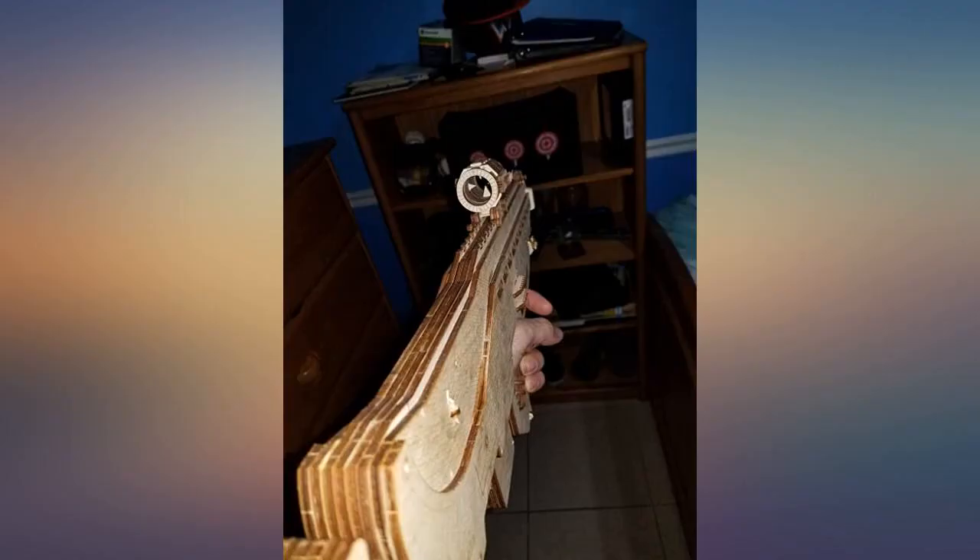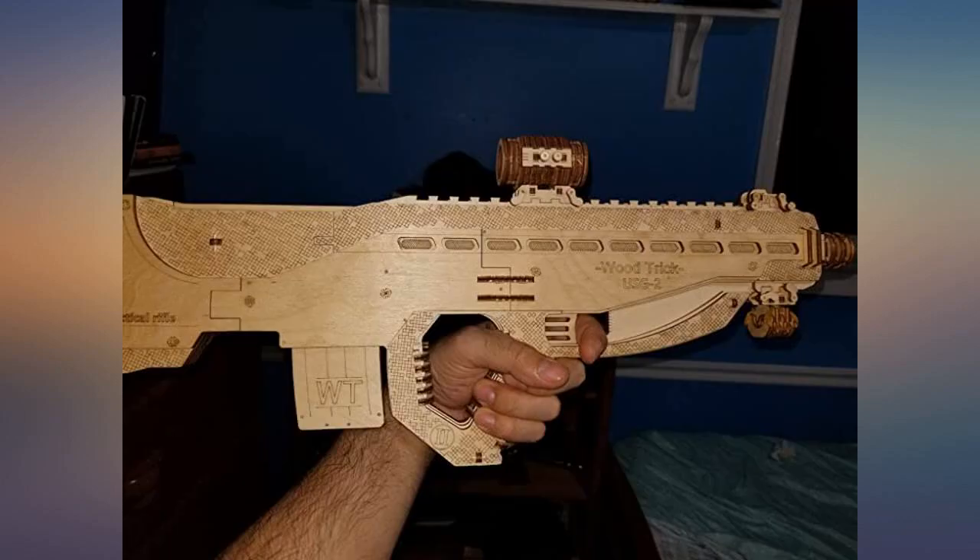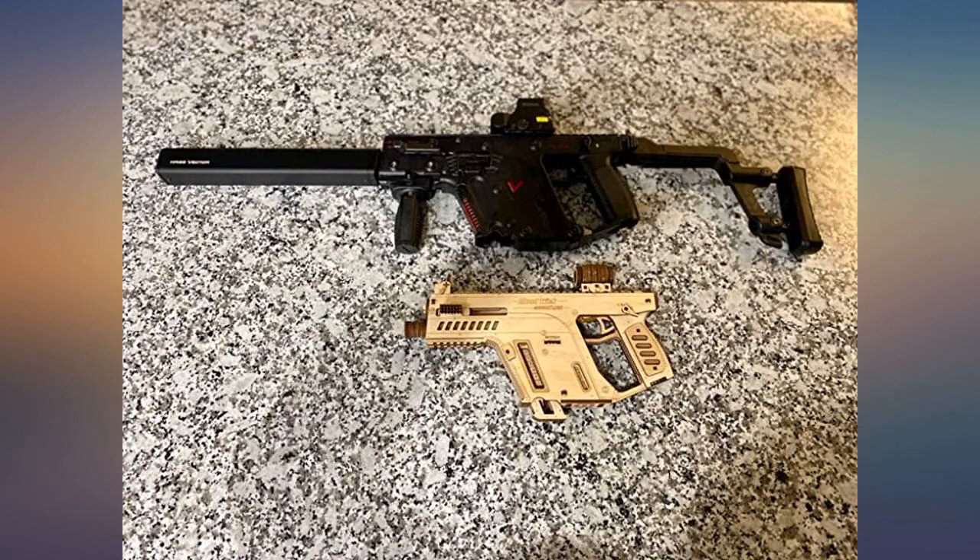I bought it to build with my younger cousin for his birthday. It provided us with an amazing quality time putting the model together and enjoying it after it was built. A great memory for us both.